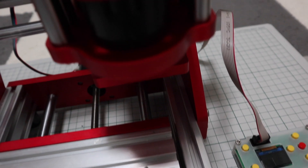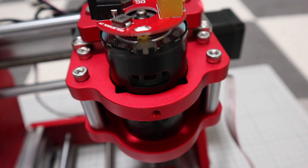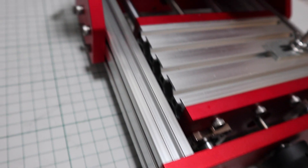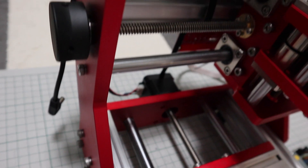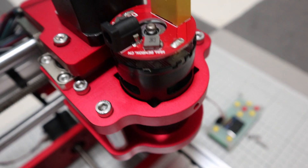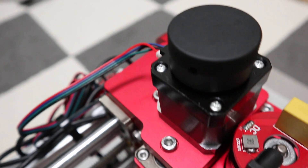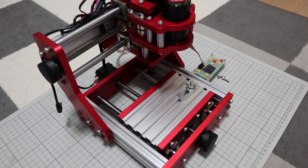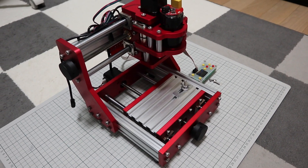I will do my best to show you the most accurate adjustments possible. Also, I will introduce the new friends I ordered. It is CNC1310. It's like a home-use CNC mill that can process metal. The reason I bought this machine is that my 5-axis CNC is now disassembled and I don't have a machine that can process it when I want to process something. I'm thinking of making another video about this machine, so please watch it if you are interested.